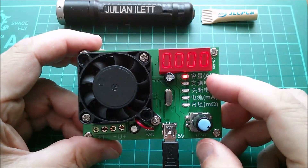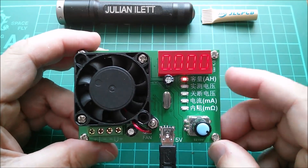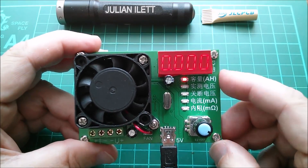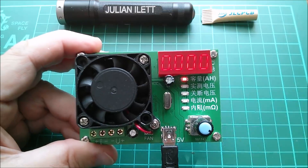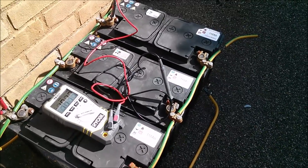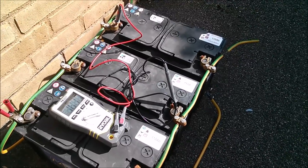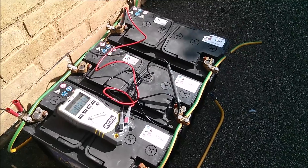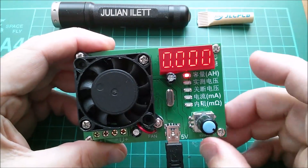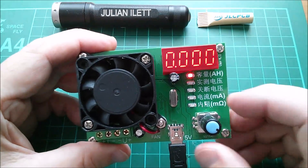Let's go through the display options. The top LED indicates amp hours and this actually goes up to 500 amp hours, which is a lot. You could even test the capacity of these three massive marine lead-acid batteries - 110 amp hours each, 330 amp hours total - though with a maximum discharge rate of 16 watts that would take quite a long time.